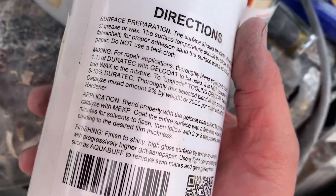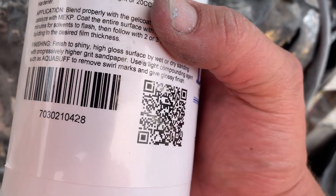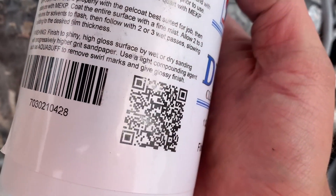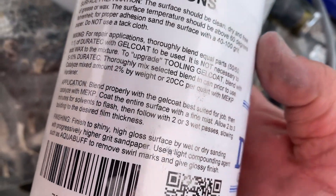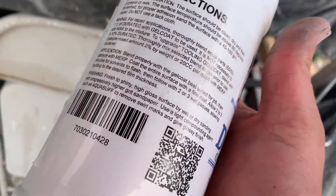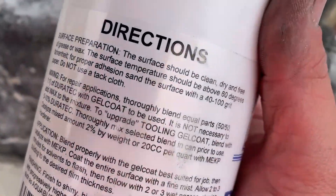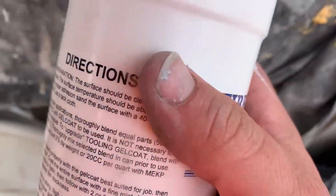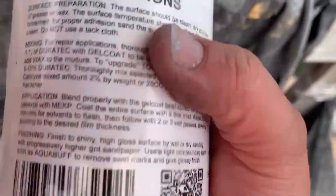Getting ready to put the finish coat on and this stuff has me confused. The instructions say nothing about adding MEKP unless you're making a tooling gel coat blend. I've been trying to Google it and everything I've read says add MEKP, so that's what I'm going to do. I'm going to test it on the transom first and see if it tacks up properly before committing to the whole thing.